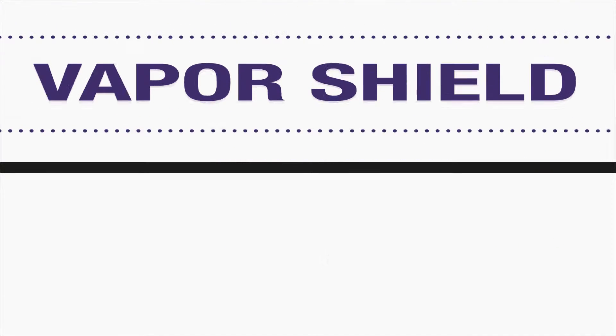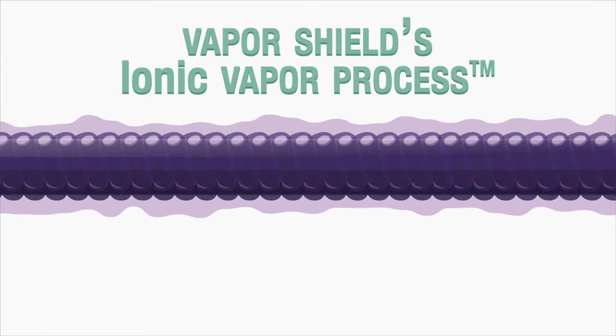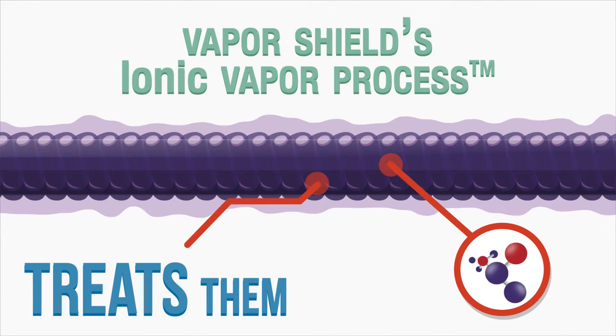Introducing Vapor Shield strings that adopt the same patented technology used to treat metals in the medical and aerospace industry. Vapor Shield's ionic vapor process doesn't coat strings — it treats them, modifying their surface on a molecular level.